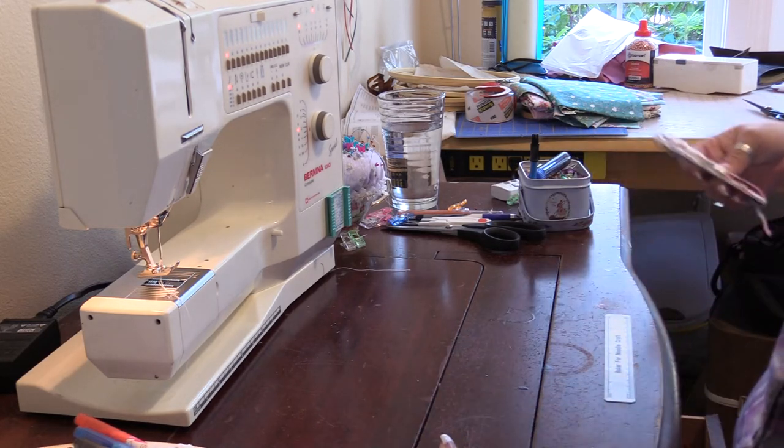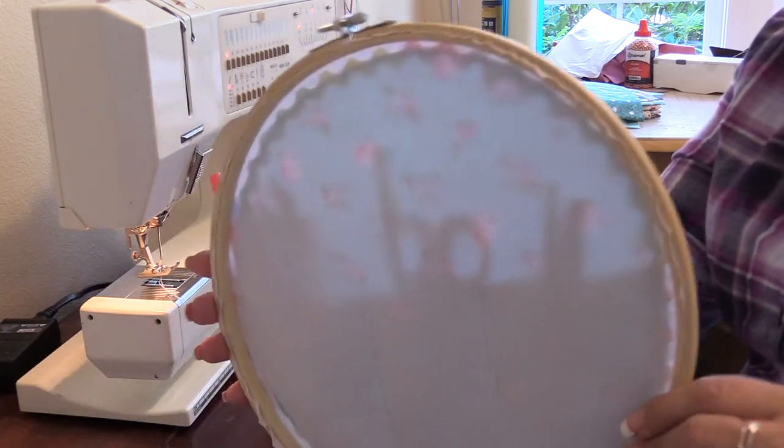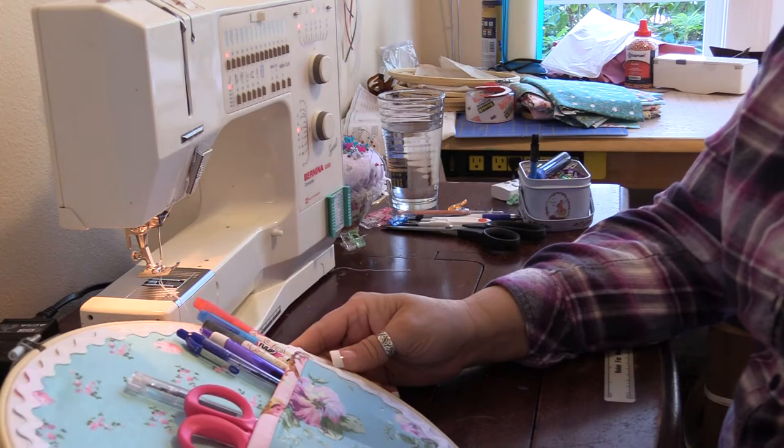I have this one over by my ironing board. I did not put a backing on it — it's simply this. But I'm going to tell you how I did it.